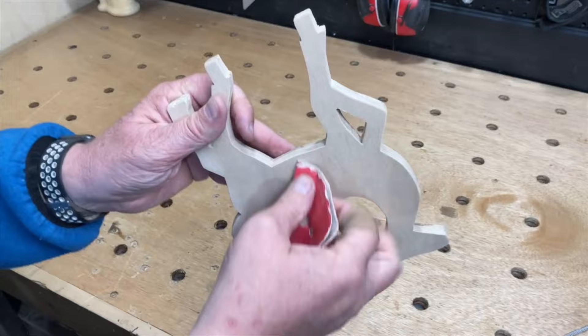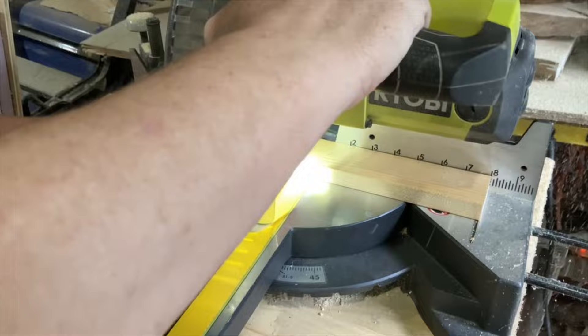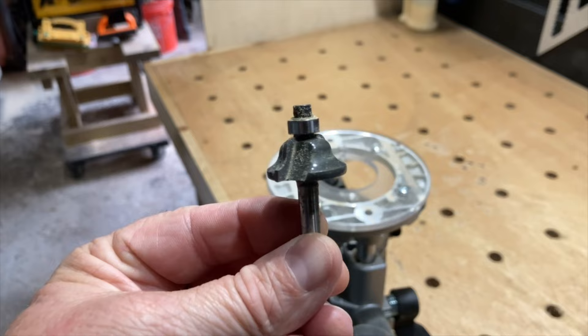Because of all the nooks and crannies on the reindeer, I hand sanded it and used some files for the smaller areas. I cut some 3/4 inch material about 8 inches long to use for the base, and then used my router to put a design around the top edge.